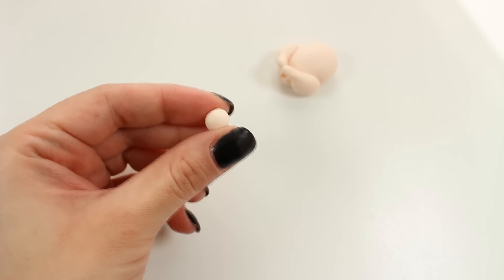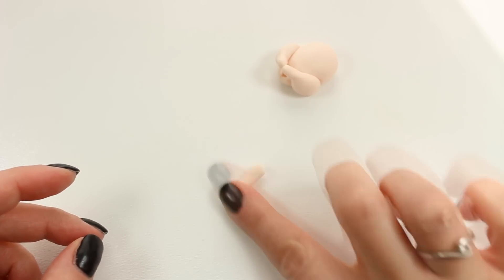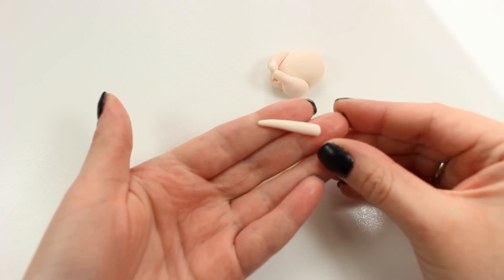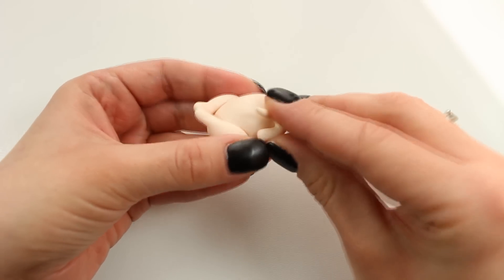Now I can move on to making wings. All you want to do is take a little ball of the same tan clay and roll it to create a thin snake shape. Then I'm going to attach it to the base and bend it to give it a proper shape.